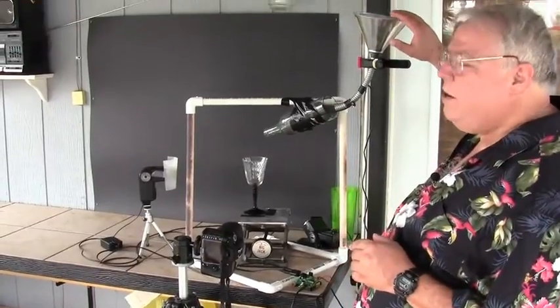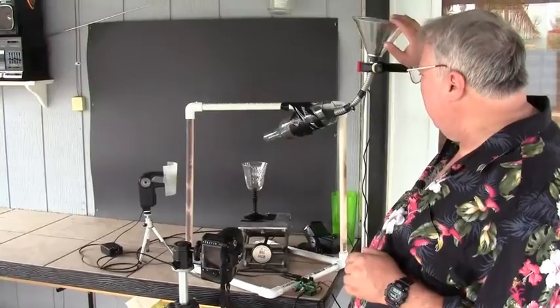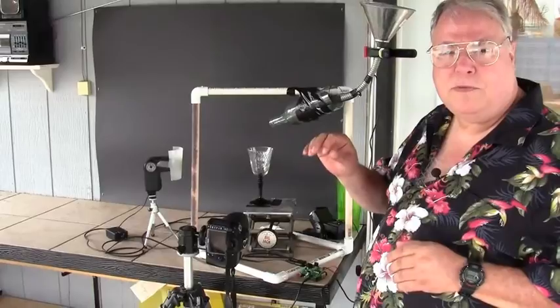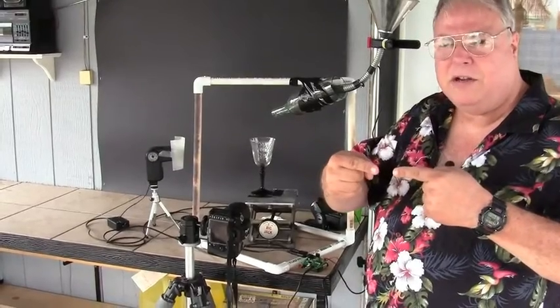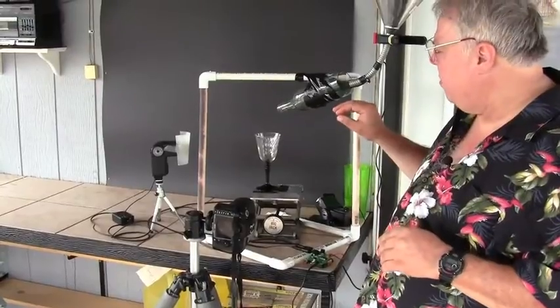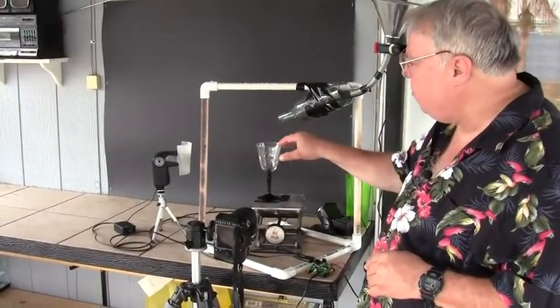Then I took a funnel — I used a metal funnel because I'm going to do this a lot over the next couple of years. On the end of the funnel, I taped an IR transmitter and a sensor board, and I drilled a hole through the end of the funnel so the sensor board and the IR transmitter face each other. It acts like a little photo gate, and as water pours through and breaks the beam, the electronics are triggered and we can catch different stages of the pour.